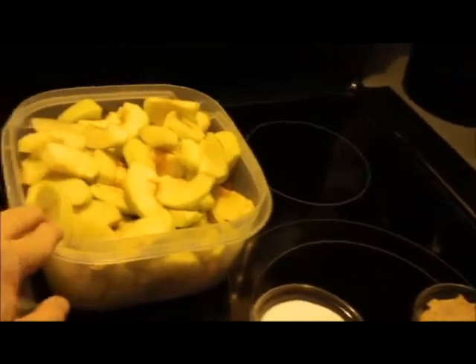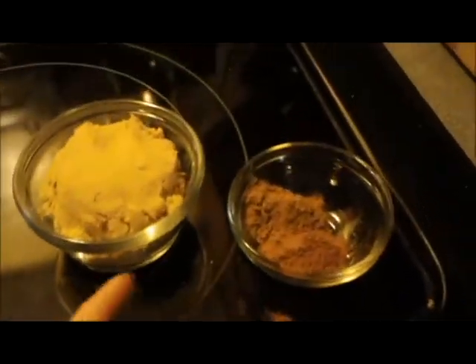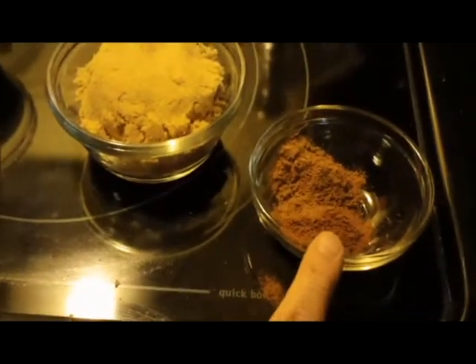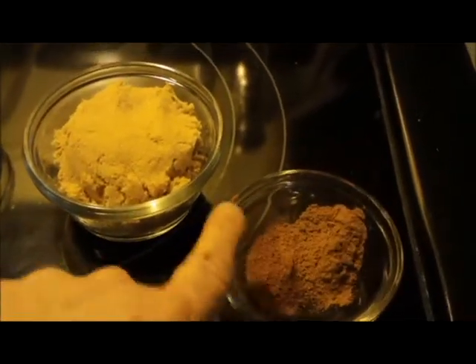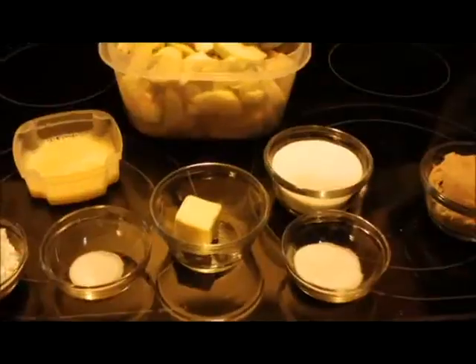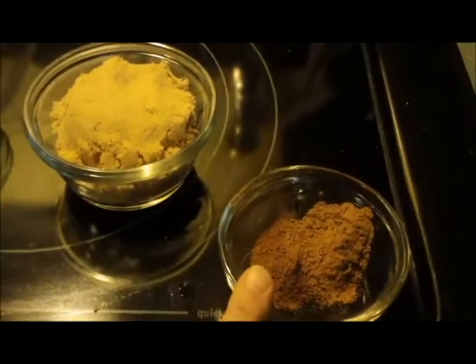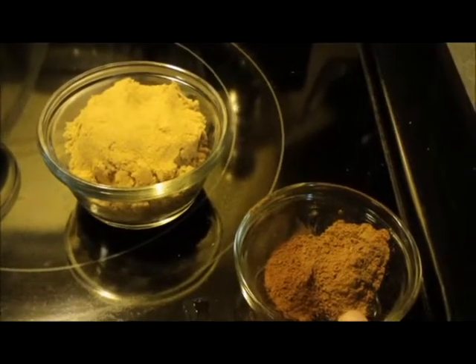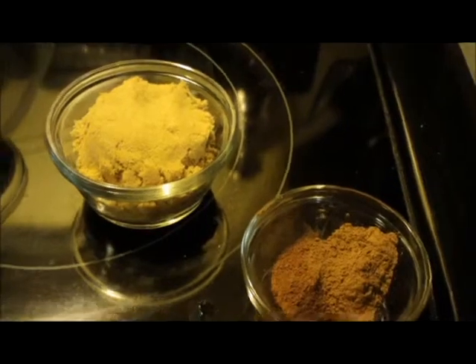Lemon juice. So if it was in like an apple pie, it would be different, but this is a salad. You're going to need a half a teaspoon of cinnamon. And about a half to two teaspoons of chihuahuas. Or what you can do is just use a half a teaspoon of cinnamon and half a teaspoon of chihuahuas. Nutmeg. And a pinch of cloves.